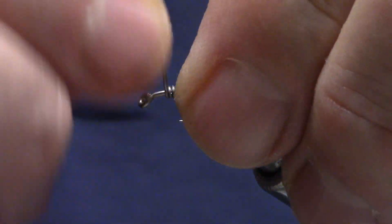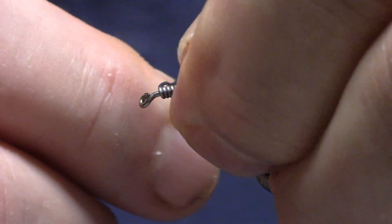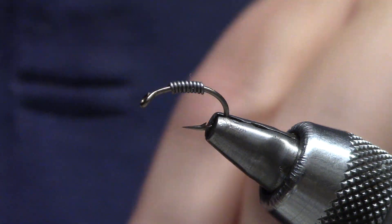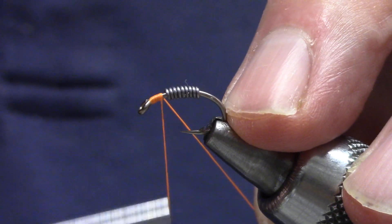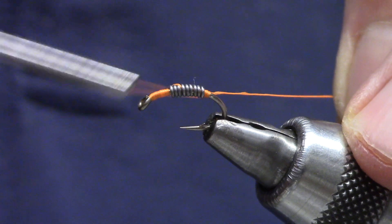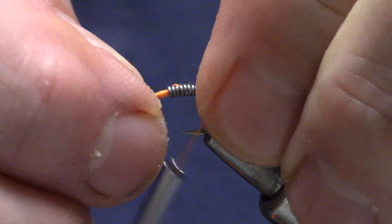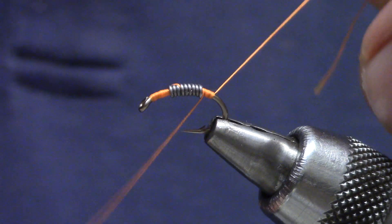0.020 lead, optional. I'm just going to put maybe eight turns on there. I'm going to use an orange thread — this is 140 denier, you can use whatever you've got. I'm going to build a little bit of a thread dam in front of the lead, and then with my fingernail hold it in place while I get to the back, and a thread dam there. You want this lead to be pretty much in the middle, because when you dub over it this will help give you the scud shape you want.